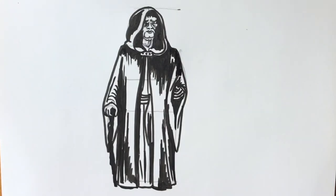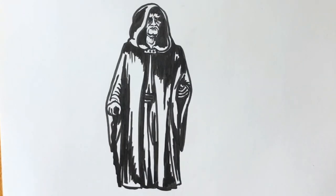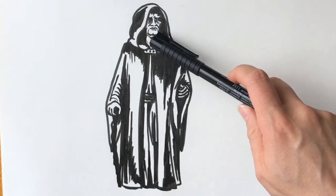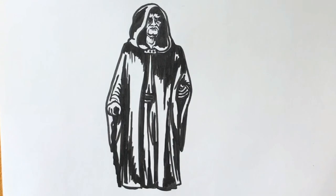So here's your finished Emperor Palpatine. I've added a bit more shading and shadow to the cloak and added a little bit more detail to the face. If you've enjoyed it, please consider hitting subscribe and like. I hope to see you on the next one — many thanks, bye bye!